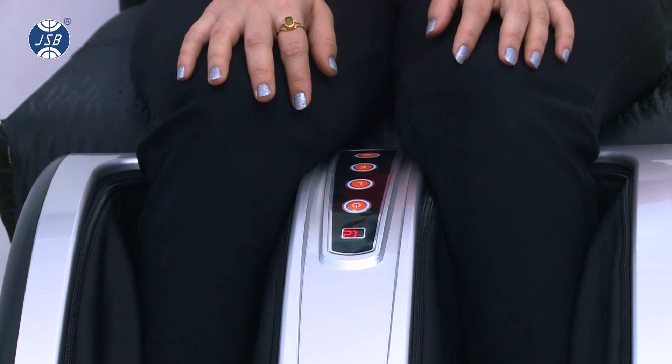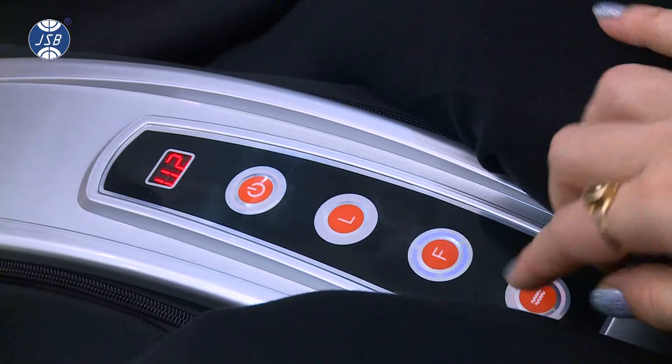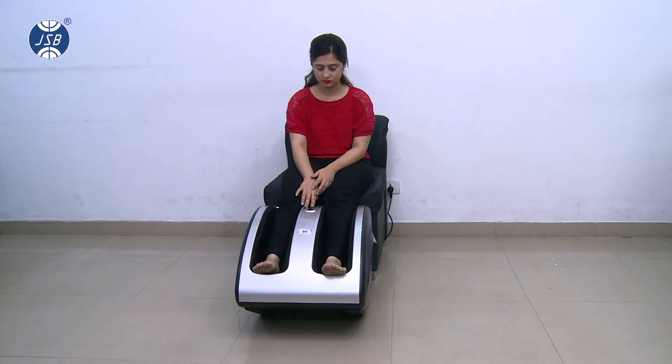Along with the kneading massage, you can also enjoy a soothing vibration massage by pressing the vibration button, and there is customization here too. By pressing the vibration button again, the vibration speed will increase.